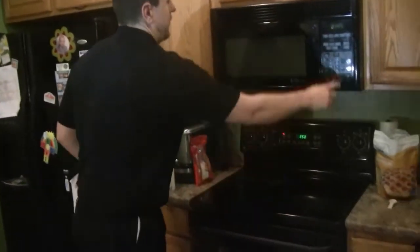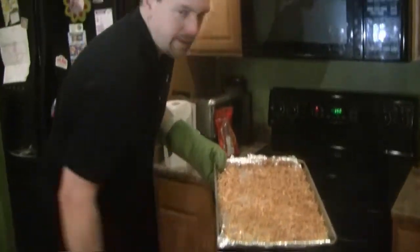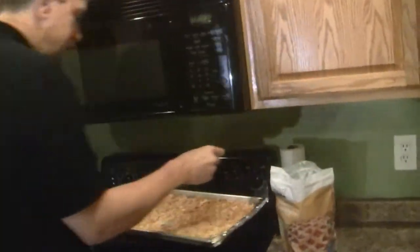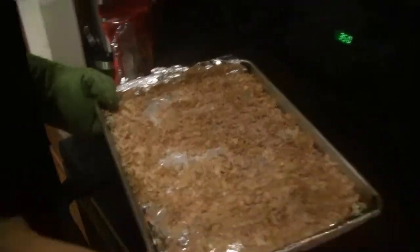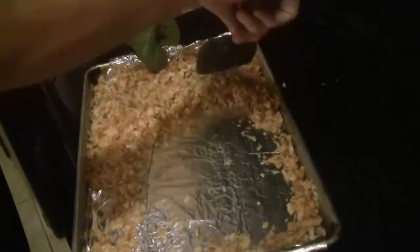Timer just went off. You can see how golden brown it looks — this is the color that you should want. I'm going to put two teaspoons of granulated Splenda on top of this. Thank you guys for watching. Stay tuned for how I use this in my next video. Talk to you guys later, bye.